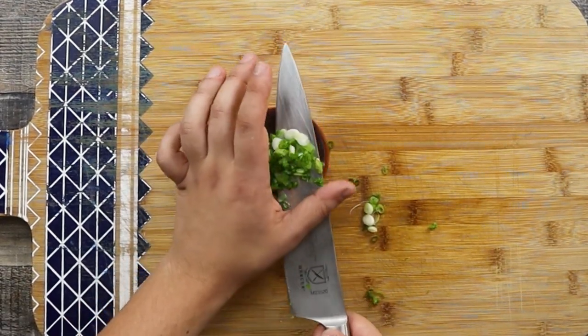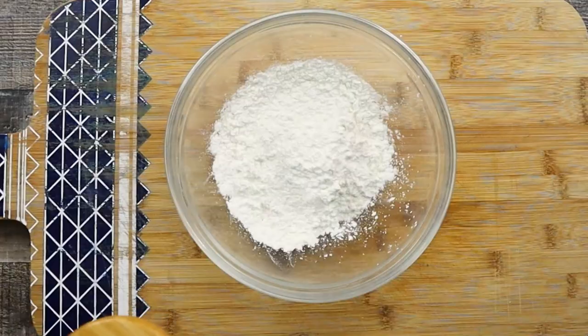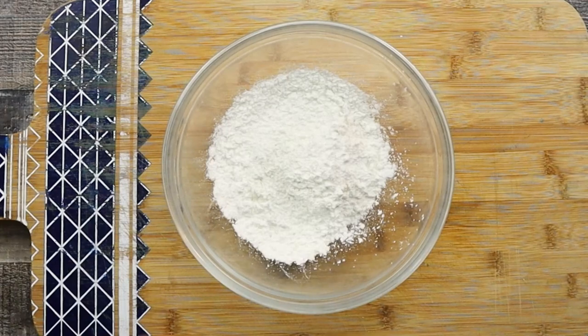I will dredge the chicken in a cornstarch-flour mixture. In a bowl combine half a cup of flour and half a cup of cornstarch. If you have potato starch, you can substitute the cornstarch with it. Season it with some salt and white pepper, then mix it.